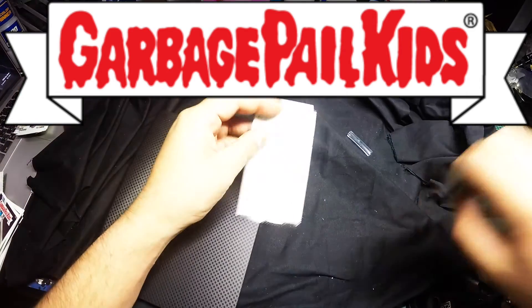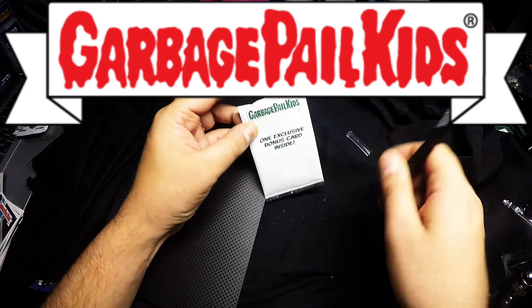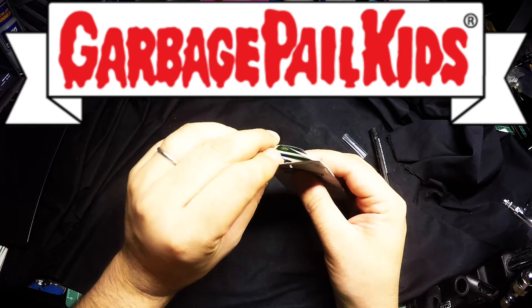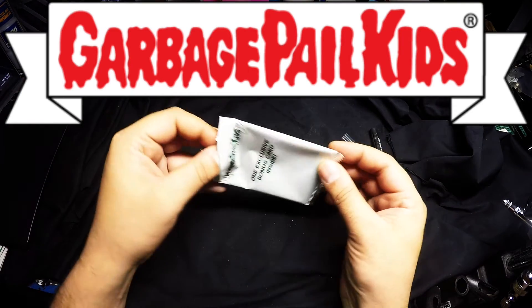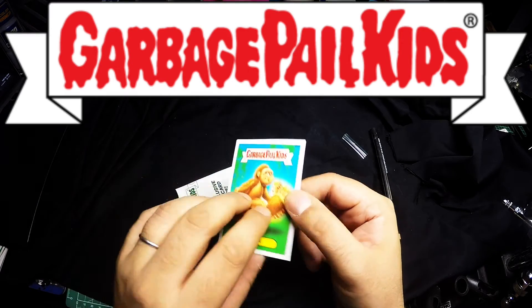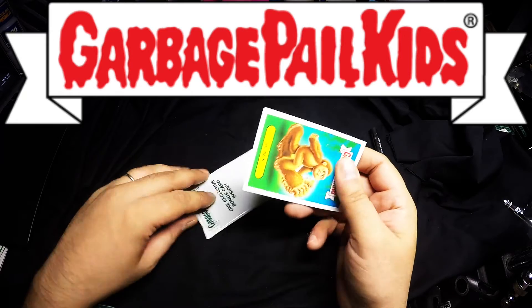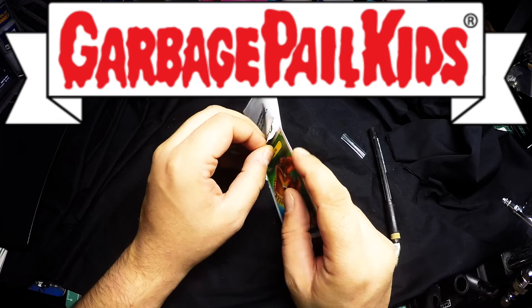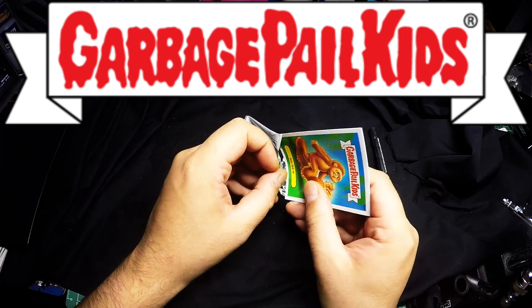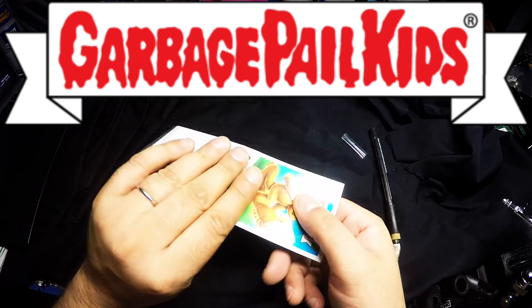Let me just open this bonus. I might have to do another YouTube video because I don't want to bore Robin to death. And that's a bonus one — Big Ben. It's a bonus sticker. These cards feel a lot different — they're not like the old school cards by any means. I don't know if that's a good thing or a bad thing, but I really do miss having the chewing gum in there.